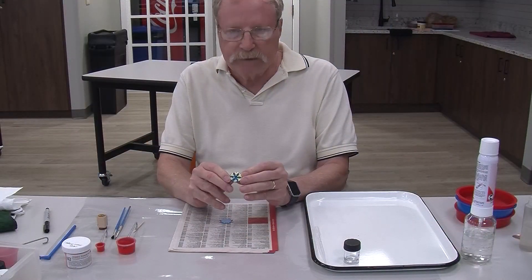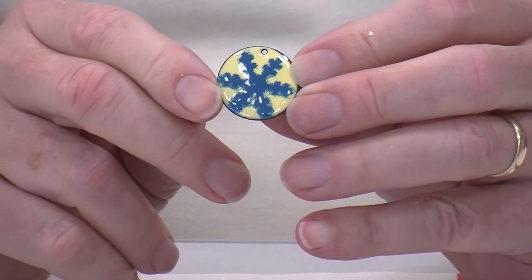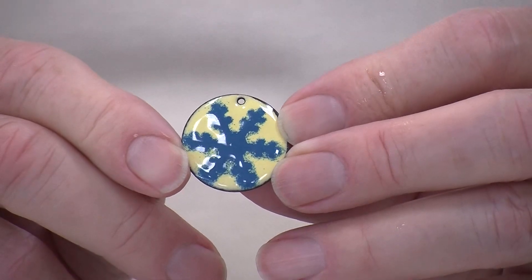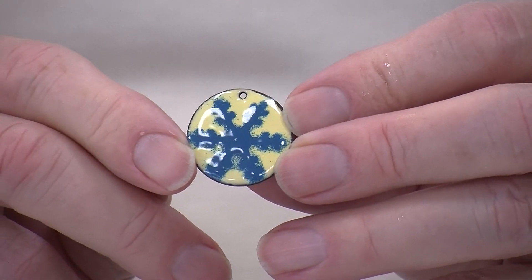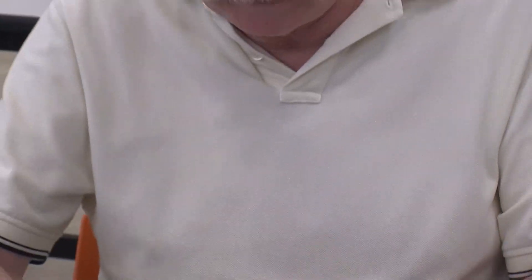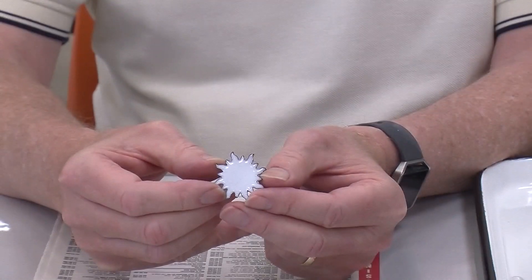So this is the result of the stencil we used. There are all sorts of stencils that can be used and designs, and you can layer them. While I was off camera, I went ahead and prepared a second piece. This is a little starburst pattern that you can purchase.